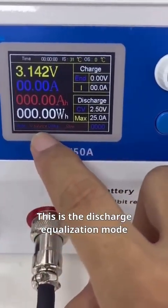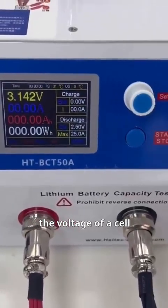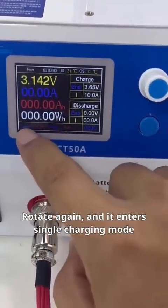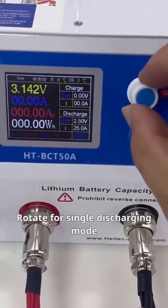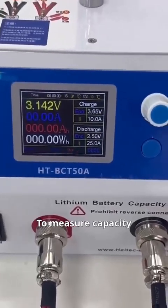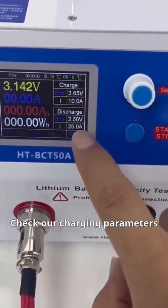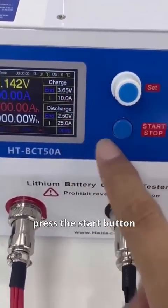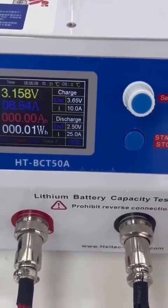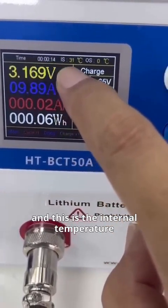This is the discharge equalization mode — it balances the battery and equalizes the voltage of each cell. Rotate again and it enters single charging mode. Rotate for single discharging mode. Continue for cycle mode. To measure capacity, we usually choose cycle mode. Check the charging parameters, and if all is well, press the start button. It will start working. The time displayed here is the total running time, and this is the internal temperature.